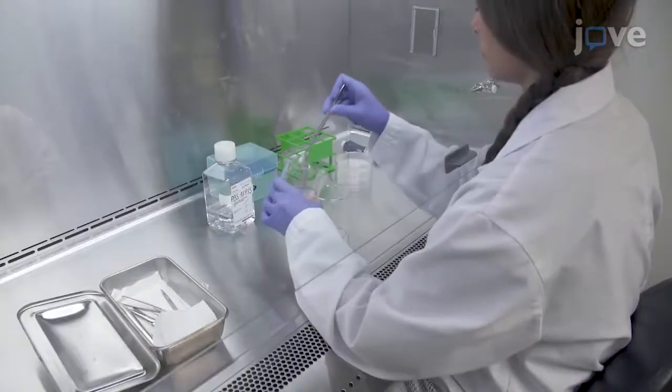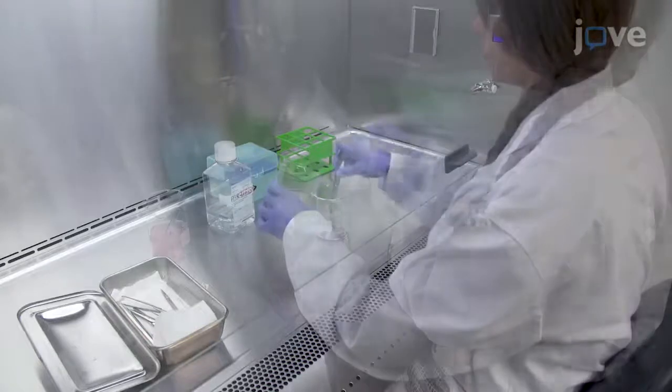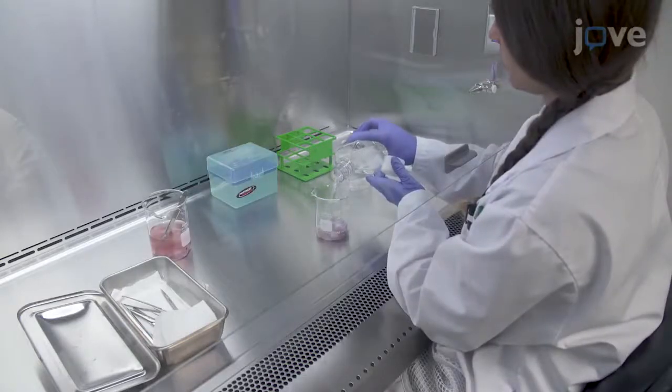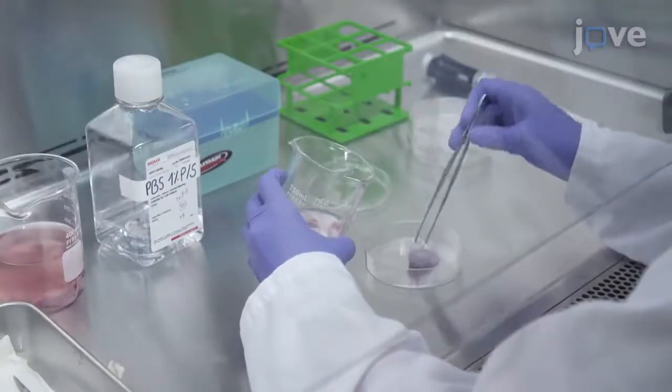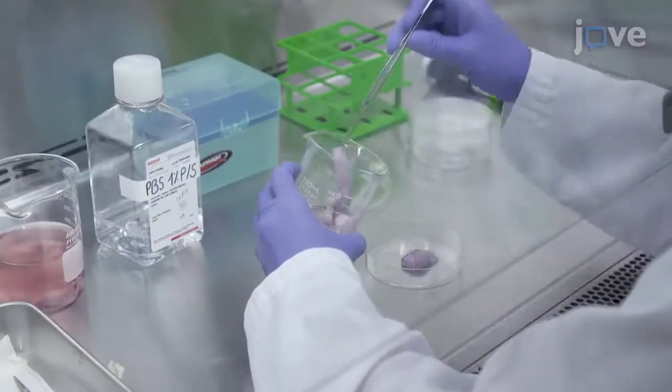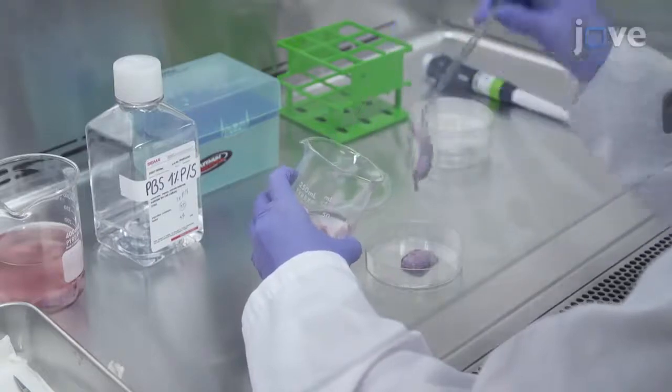Collect the testis into a sterile beaker and wash with PBS containing 1% penicillin streptomycin. After washing, transfer the testis to a 100 mm tissue culture dish with PBS containing 1% penicillin streptomycin.